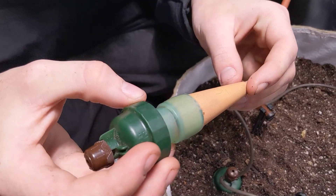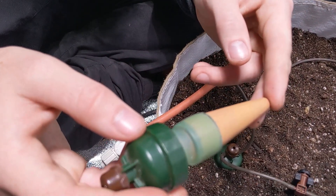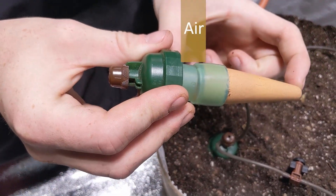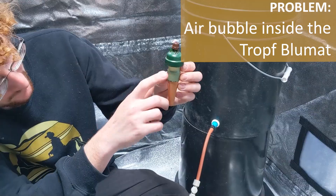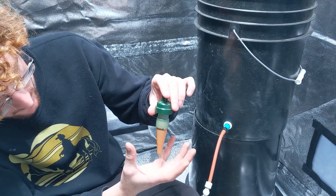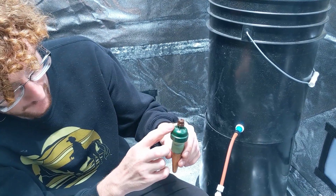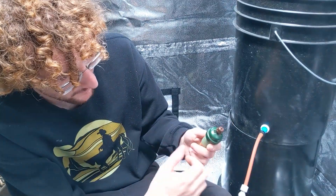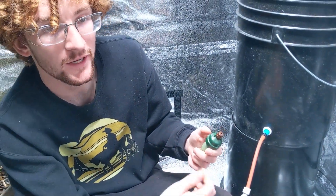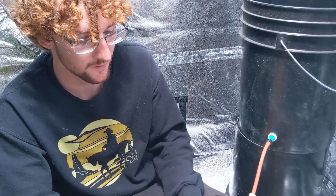Another common thing that can happen with blue mats is if they are improperly set up initially. When a blue mat is set up, you want no air bubbles in the chamber whatsoever. If you have a big air bubble at the top, as the soil pulls water out of the carrot it's going to pull on that air bubble instead of pulling on the spring that opens up the tubing. So you end up with the carrot not wanting to open up right away — which usually pushes it towards being drier — but will eventually make it open up way too much and push it towards being wetter.